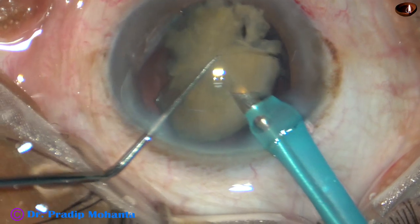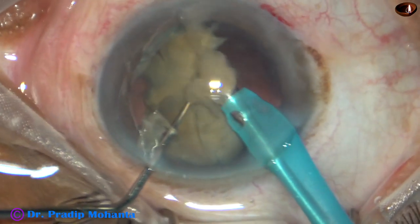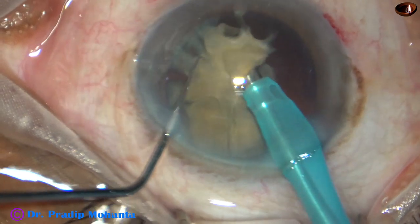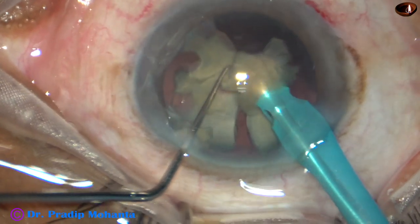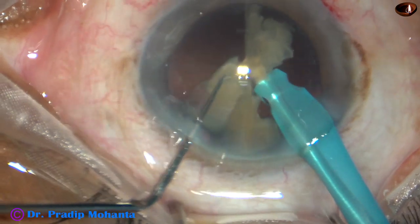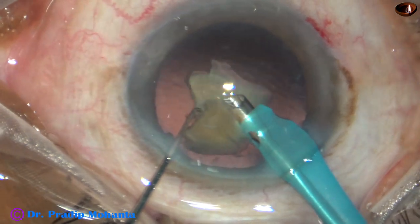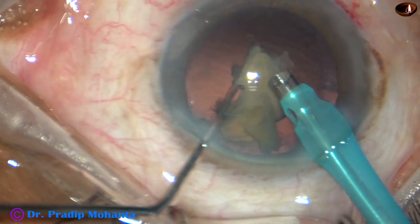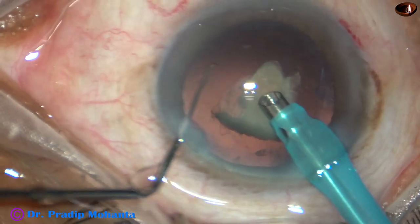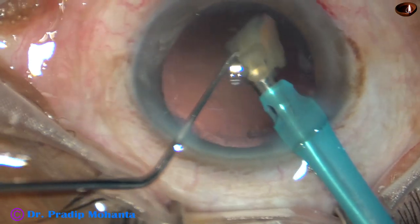I have flipped this nucleus and I am emulsifying it from this side. I hold this and emulsify this part. If you flip the nucleus, it becomes very easy to divide it into fragments.